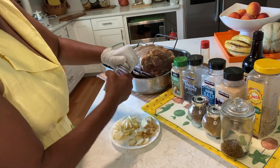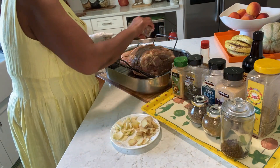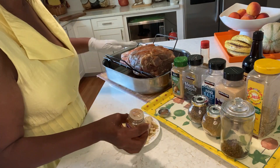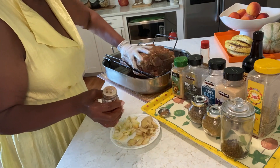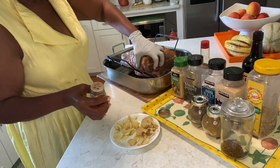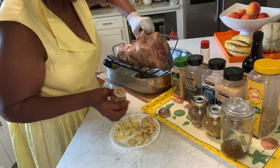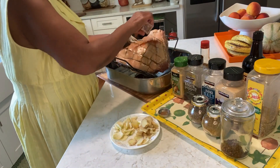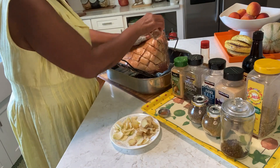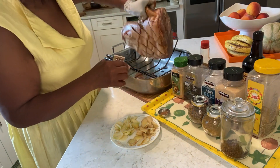I'm going to add some paprika for color — help me with that color. I'm going to get it on the other side. Turn it back this way.